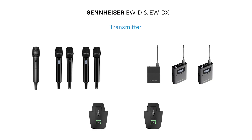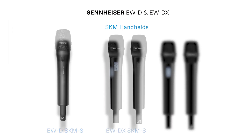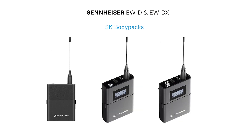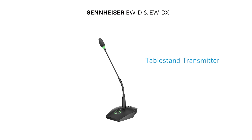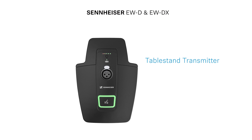Moving on to the transmitters, we see our SKM handhelds: the EWD-SKM-S, the EWD-X-SKM-S and SKM. We then have our three SK body packs: the EWD-SK, the EWD-X-SK and the EWD-X-SK 3-Pin. New additional transmitters to the Evolution Wireless world come in the form of our EWD-X table stands with 3-pin or 5-pin versions.